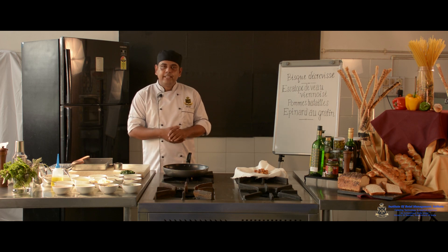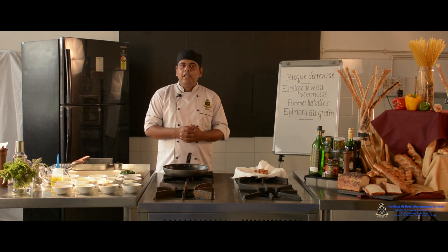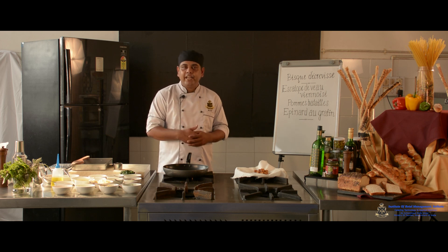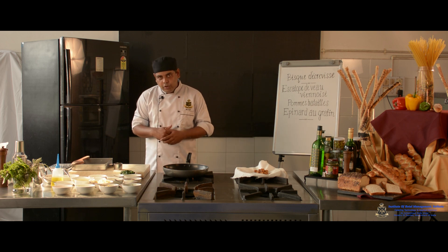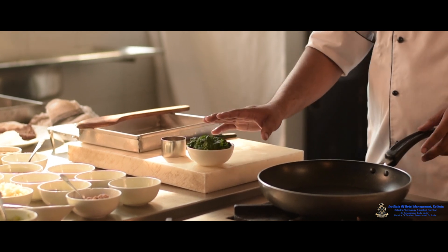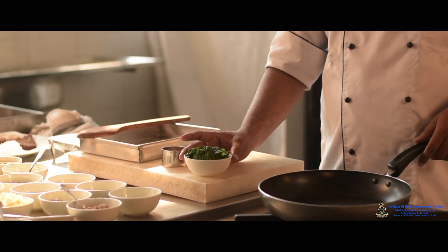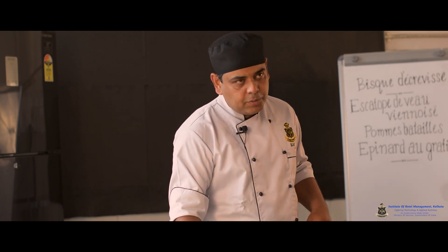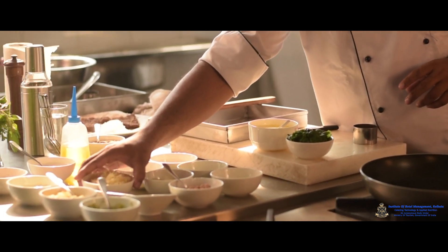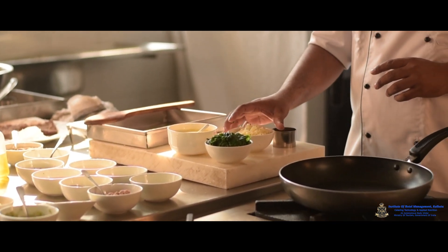Now I am going to start the second accompaniment — Epinard au Gratin. 'Epinard' means spinach and 'au gratin' means gratinated under the salamander. For this dish I require blanched spinach — be careful during blanching for color retention. By the process of shocking I have blanched the spinach. I also require a béchamel sauce which needs to be converted into mornay sauce with the help of Gruyère cheese and cream.